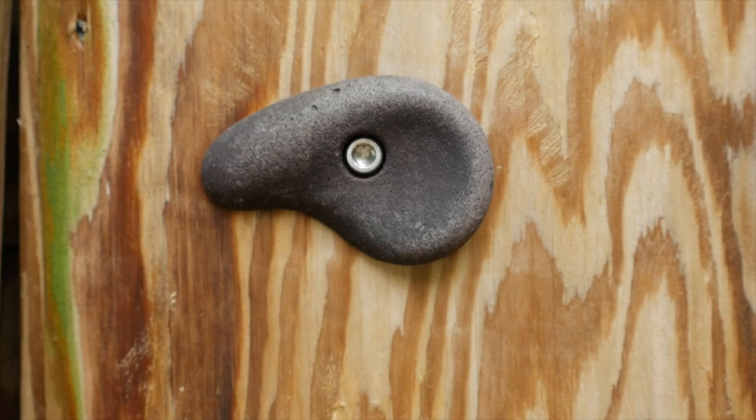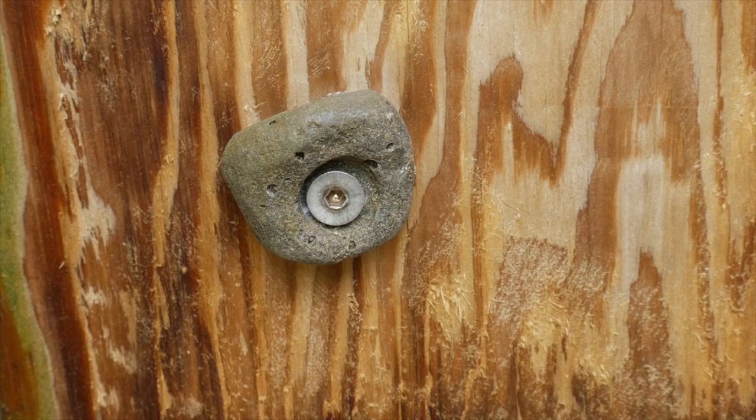One more thing to consider is that there are different types of bolts used for climbing holds. In fact, these two are very different — they have a different shape, a different size head, and use a different size Allen key. The back of the head of this one is flat, so it's going to work with the hold we made in this video. But this kind actually has a bevel to it, so if you're using this type of beveled bolt, you have to make sure that you work that into your design.